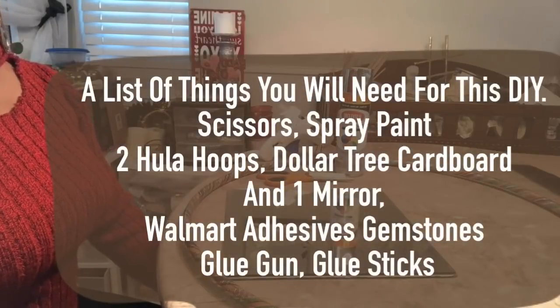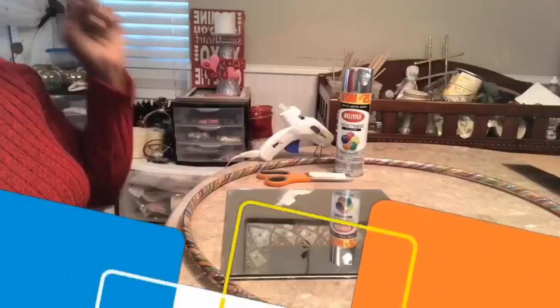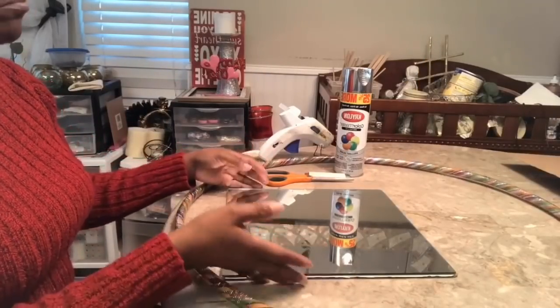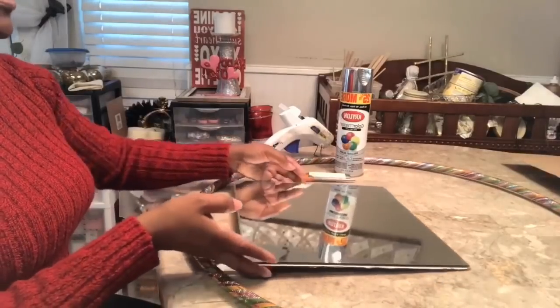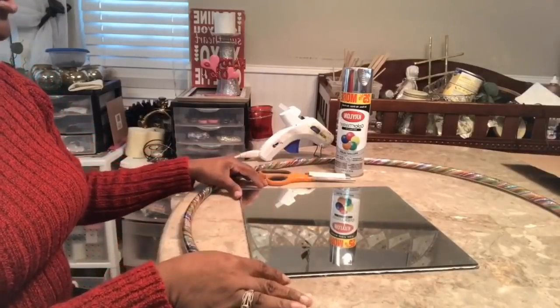Hi guys, good morning. This is Faith Lynn with Elegance for Less. Thank you so much for joining me this morning. I have a picture of a mirror decor that I saw, that I fell in love with, and wanted to recreate it because I thought it was very simple but beautiful.